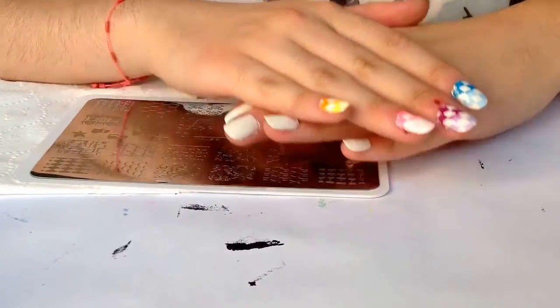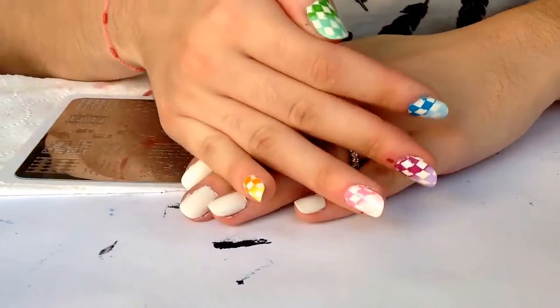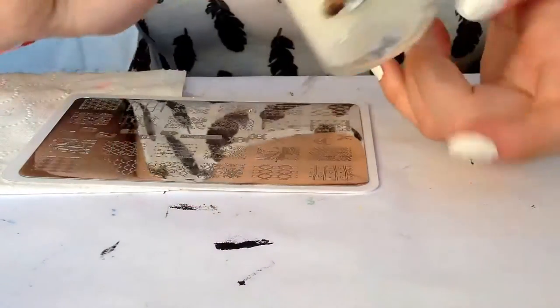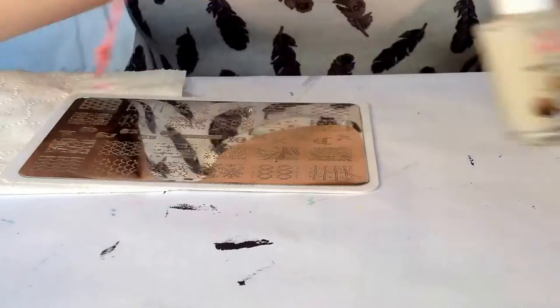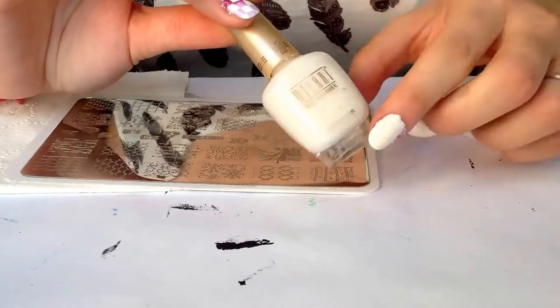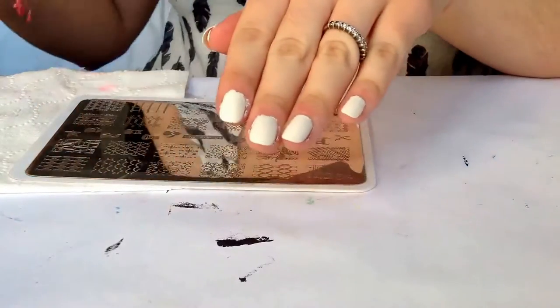Hi girls! Today I want to show you how to create this beautiful mani. It's very colorful for spring. I start applying my favorite base coat, then I apply two coats of this white nail polish from Milani. And we have our base like this.